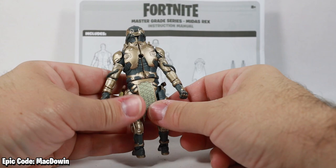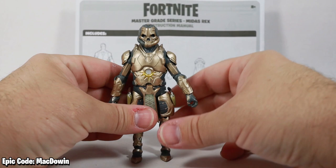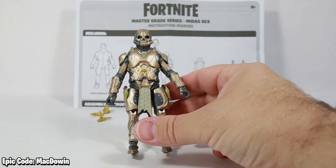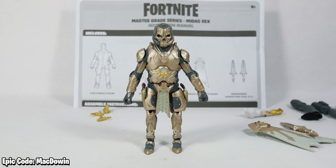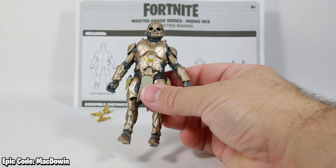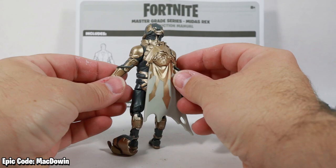I'm not wanting to bash them — it's definitely not perfect. We would have gotten a much better figure had they actually just made this figure instead of using a Midas body and putting armor on it. It was probably cheaper for them to make the armor than a whole new figure. I'm really conflicted — he almost looks cool but there are just a few parts that don't.